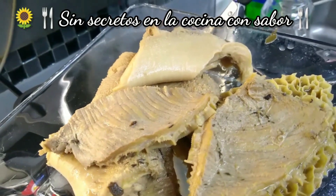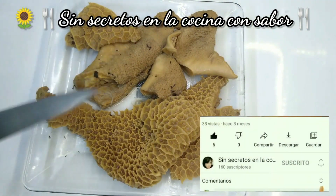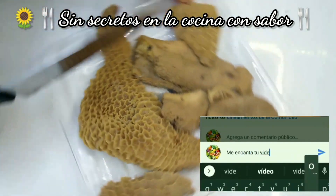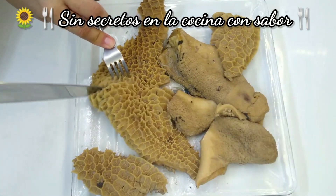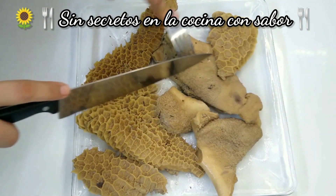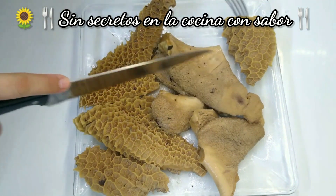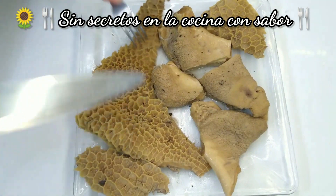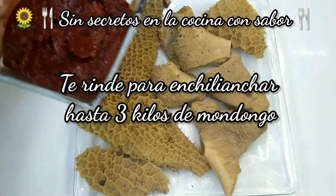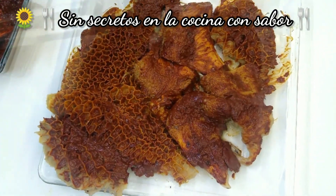Vamos a cortarlos. Los que estén muy grandes, a la mitad; los que estén pequeños se van a quedar así. Se reduce demasiado — kilo y medio no es nada. Esta es toalla, este es el libro — el famoso libro. Aquí hay otro pedazo de toalla. Vamos a ponerles el chile ancho que ya preparamos y lo vamos a empezar a impregnar, lo vas a voltear y lo vamos a impregnar del otro lado.